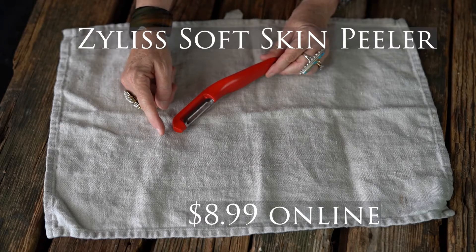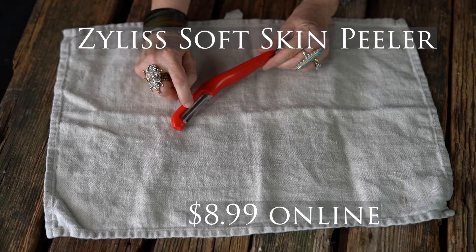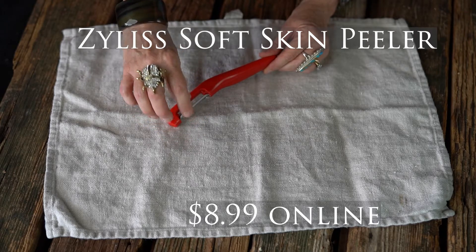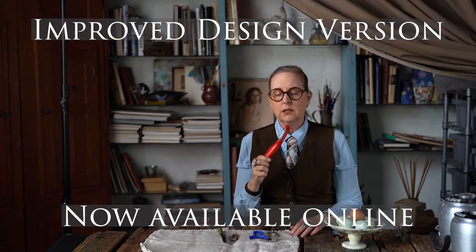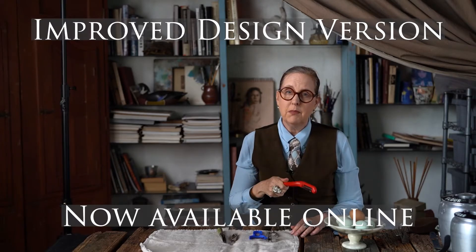This is kind of an alternative peeler which I use all the time. It's by another Swiss company called Zyliss that I really love. A little tip fell off of it, but this is a soft skin peeler which is really great if you want to peel tomatoes or overripe peaches — it does a really, really good job. It just kind of scrapes them off, but it isn't a really normal peeler. Even though the tip fell off I'm still using it because I'm keeping my kitchen green.